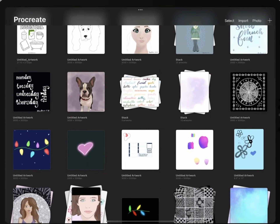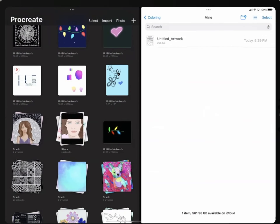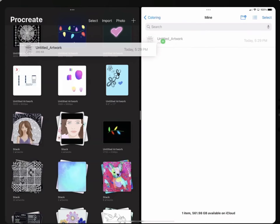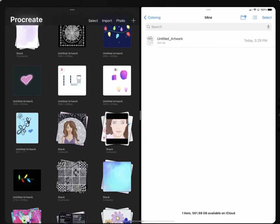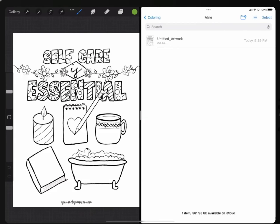Another way that you could get a coloring page into Procreate is to swipe up from the bottom, open Files, and drag your file over into Procreate. You can see it appear right there. You can use PDFs, JPEGs, PNGs — whatever format you want.